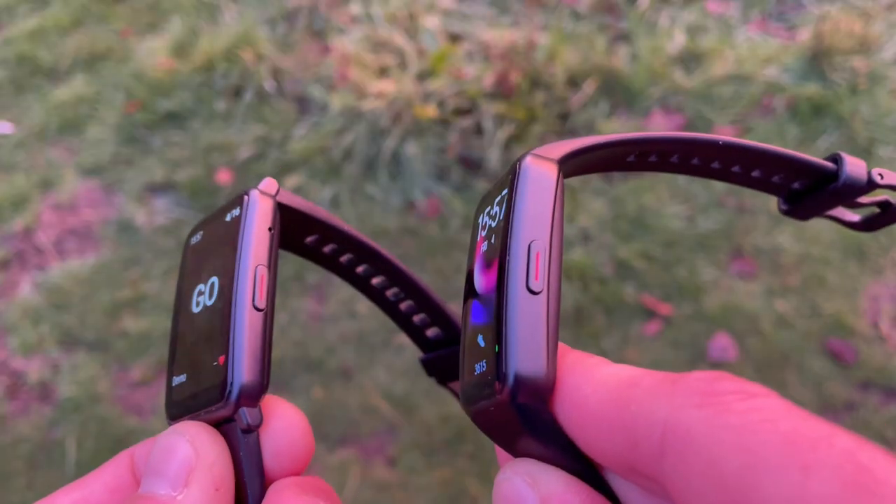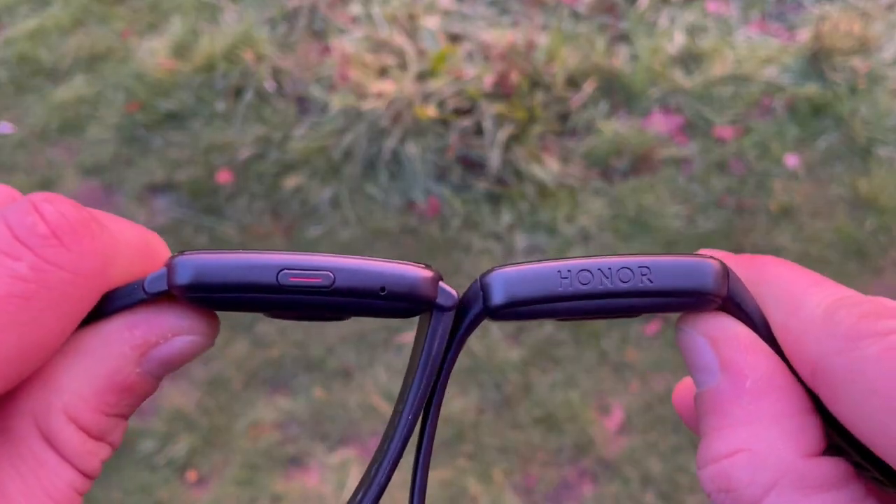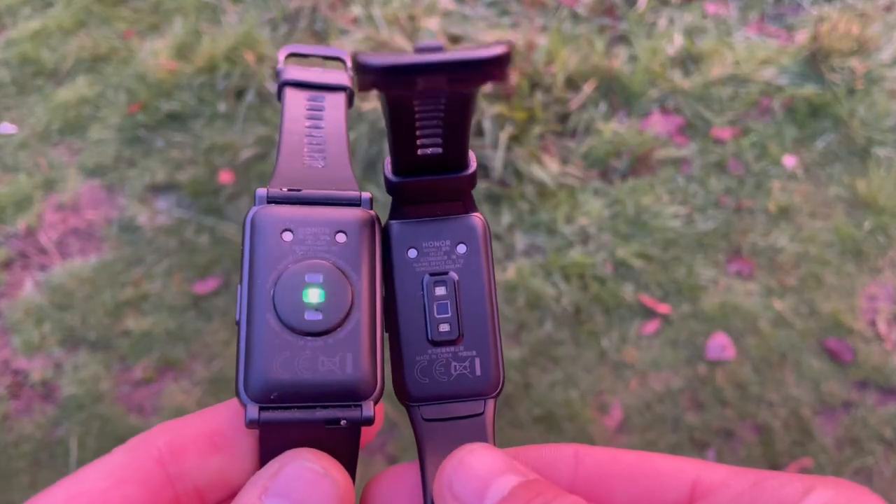In terms of sensors, the ES is not that much superior to the Honor Band 6. Both have a heart rate monitor, accelerometer, gyroscope, and blood oxygen monitor. However, both miss out on GPS, barometer, cadence sensors, altimeter, and compass.